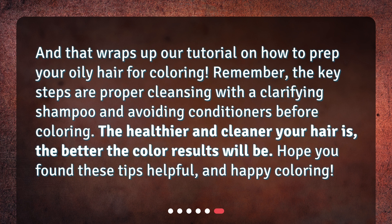And that wraps up our tutorial on how to prep your oily hair for coloring. Remember, the key steps are proper cleansing with a clarifying shampoo and avoiding conditioners before coloring. The healthier and cleaner your hair is, the better the color results will be. Hope you found these tips helpful, and happy coloring!